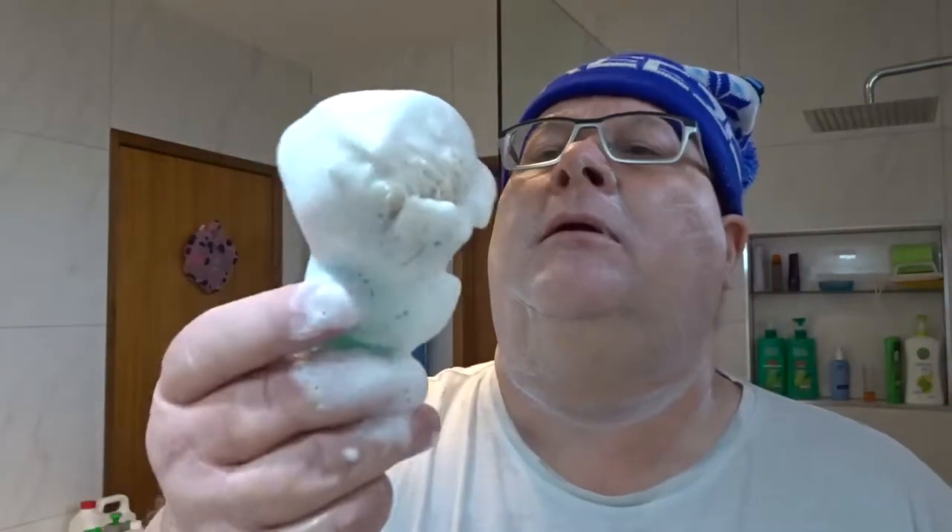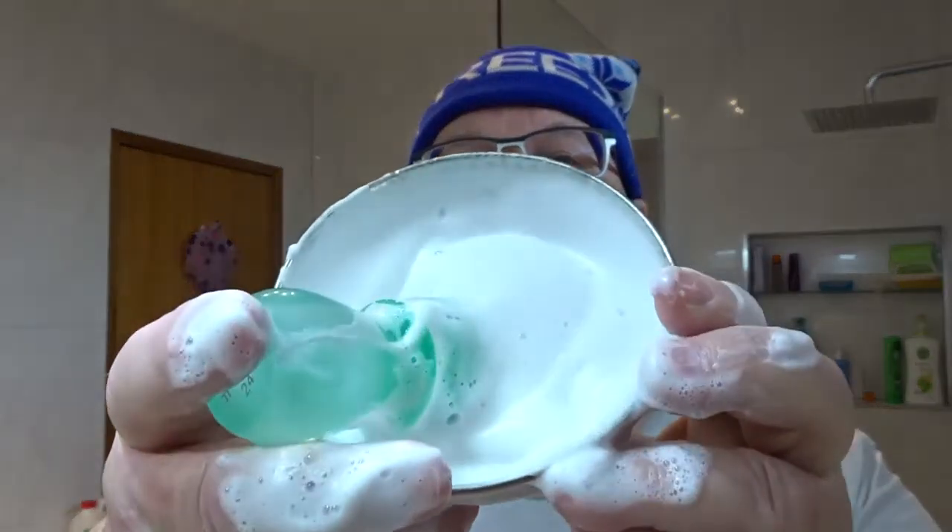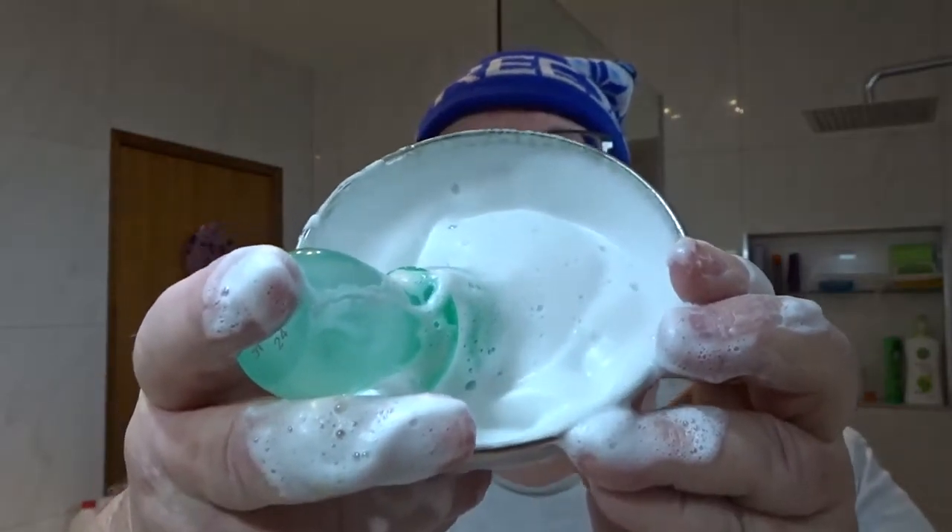It's still quite bubbly — not what you normally get from other lathers, especially creams. Creams normally lather up really quickly. As you can see it's a little bit bubbly, but it'll probably work. That's what I've got in the bowl — there's still some quite big bubbles in there. I'm going to use that on the face and see if I can get a bit more out of it.